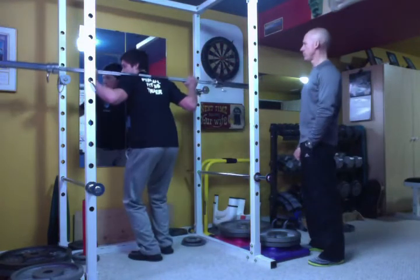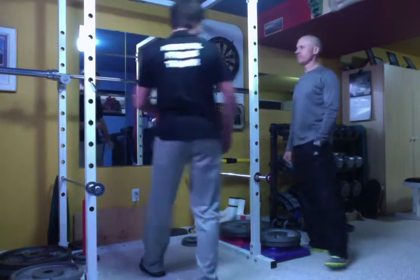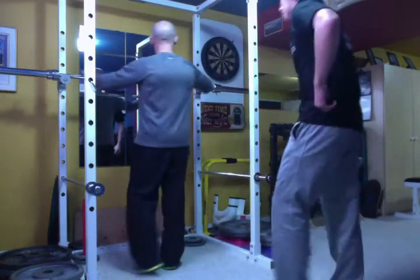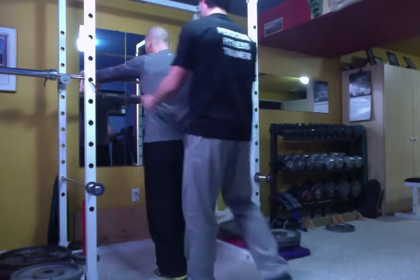That is how to do the squat — now it's your turn. And if you lose your balance or anything, I'll be right behind you spotting, so don't worry about it.